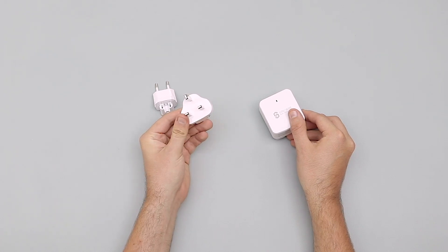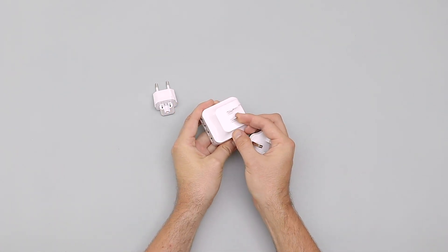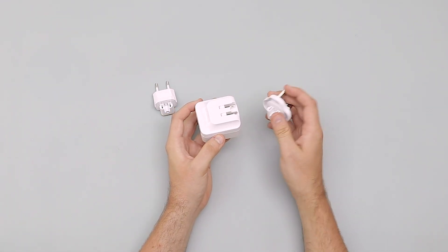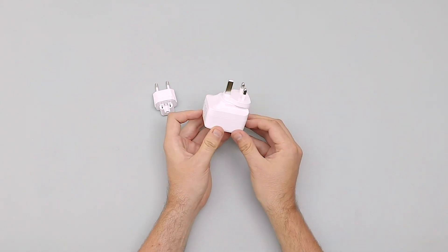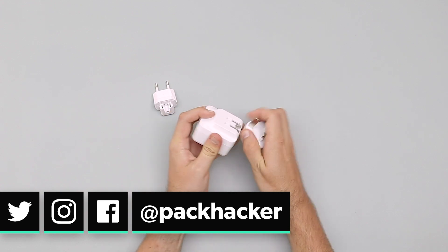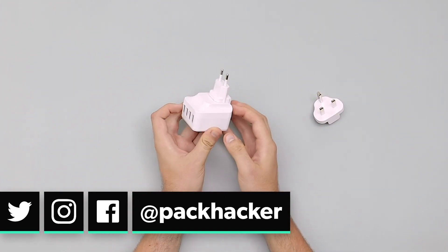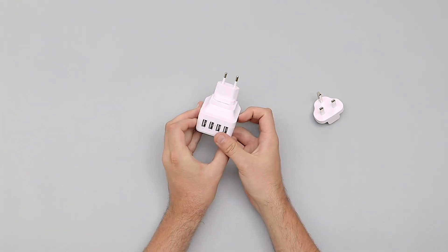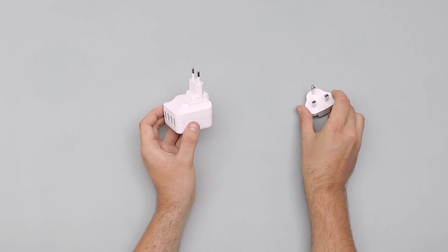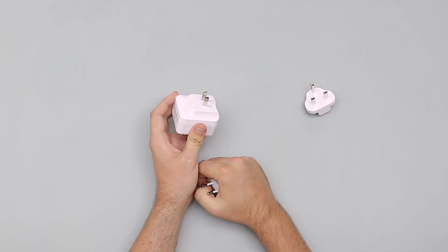First and foremost we'll show you the UK one — it's actually quite smart. If you're in the US you just flip that out and plug it in, you're good to go. Otherwise pop that down and attach the UK plug — simple like that. And then finally you've got the European one there. We have tested this one ourselves in Spain, we've tested this one in the UK, and we will be using the USA one in the States very shortly.